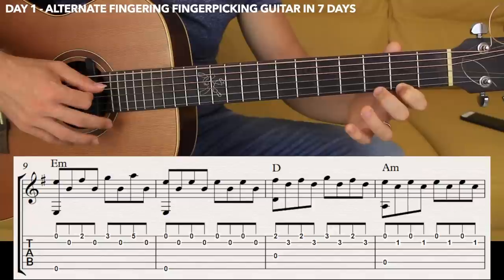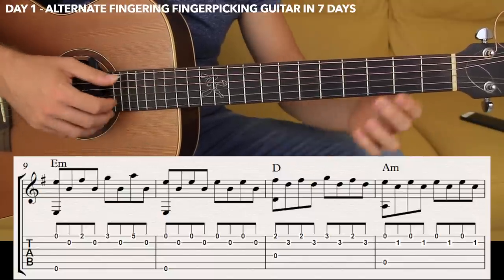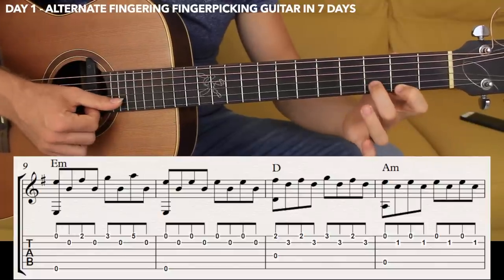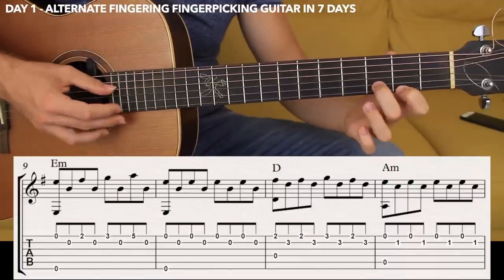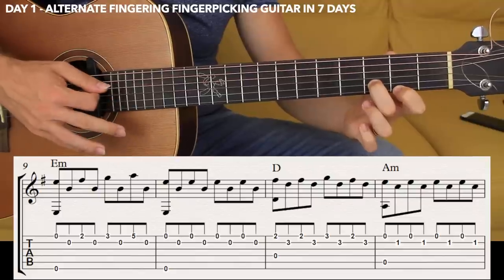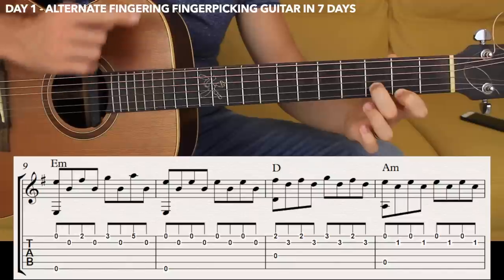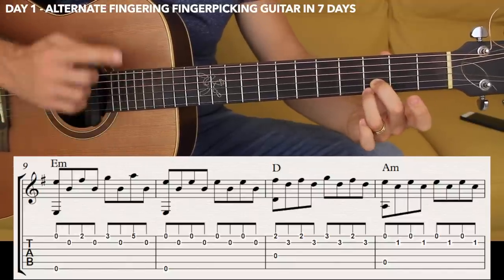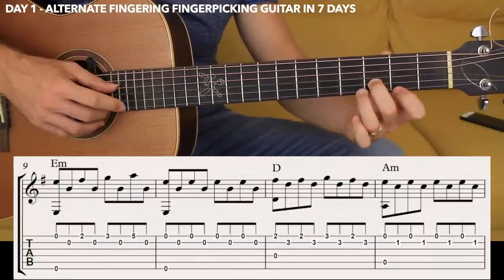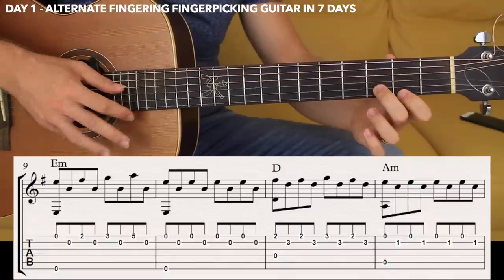One, two, three, four, one, two, three, four. Now the second chord is D major. You want to put down the first string fret two and the second string fret three — that's like a basic D major chord. We're going to be plucking the fourth string and the first string with thumb and middle, then the second. You want to do it twice — the first time with the thumb as well. So thumb and middle, second string, then the first, and then the second. Then we change the note and play the first string fret three, keeping the second string fret three. And back to fret two. The movement is always the same: thumb and middle, index.